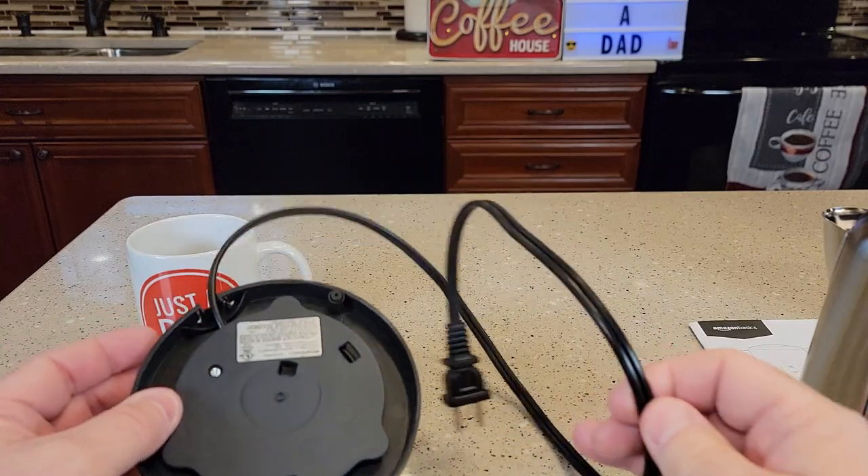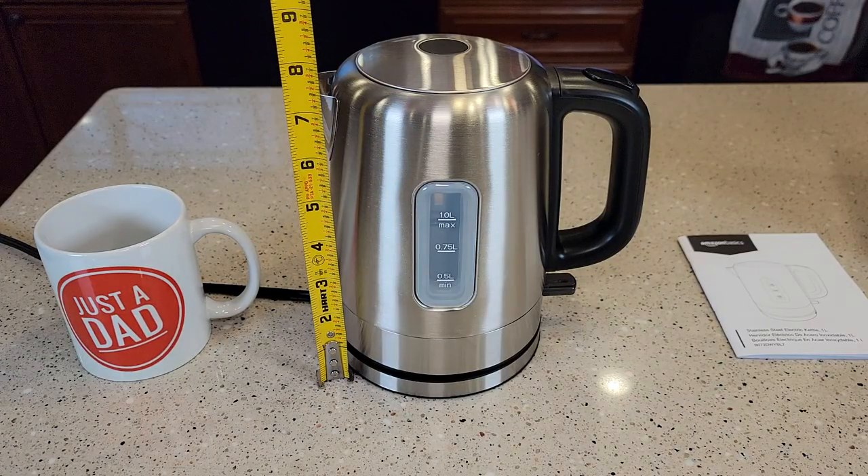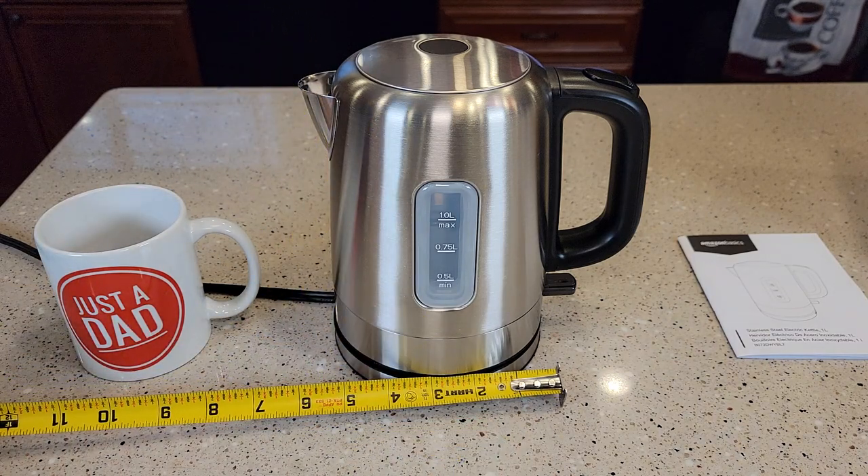It's got a pretty nice long cord — it's 31 inches long. As for dimensions, it's right about 8 inches tall, and at the base it's almost 5½ inches.